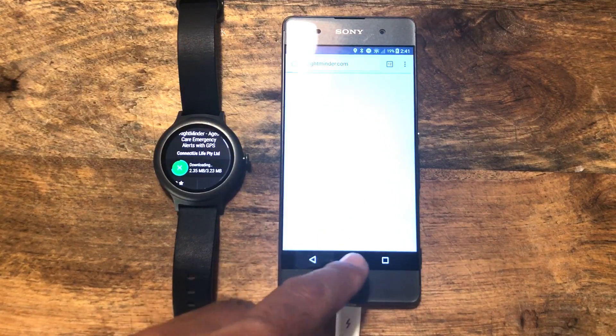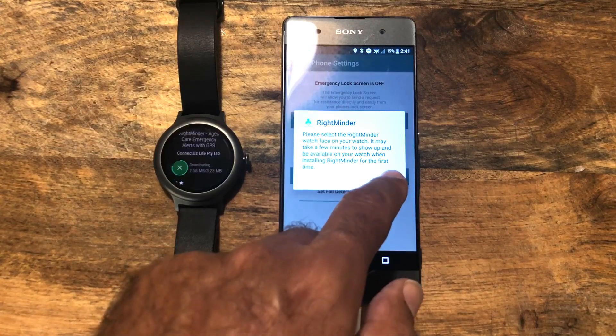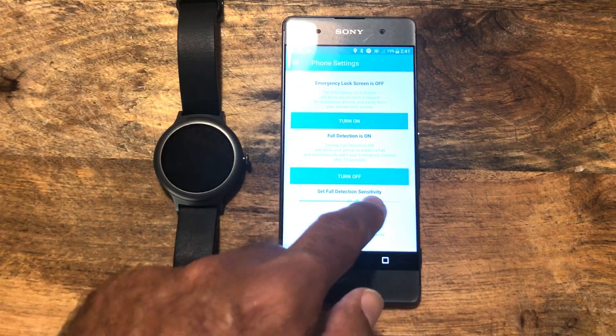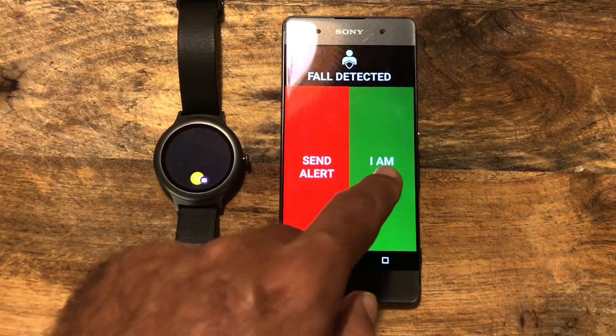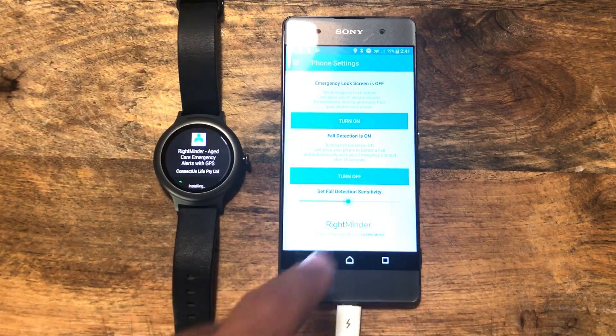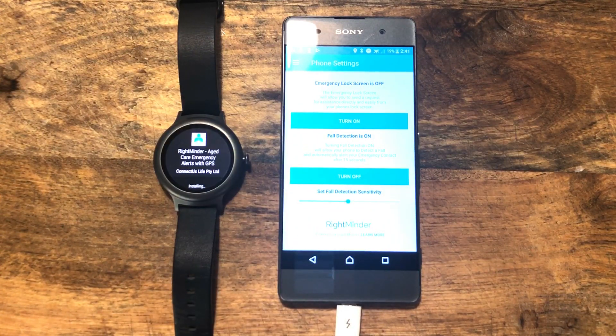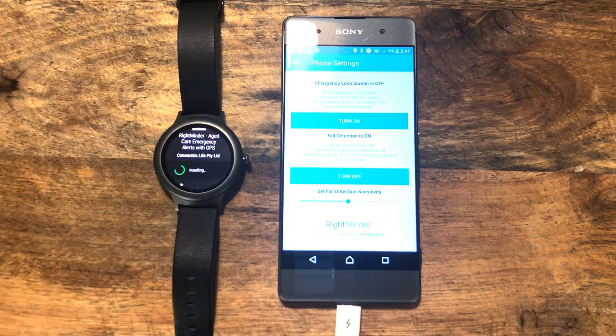If I set the sensitivity high, you should see it vibrate — there you go. So that's going to detect that we have had a fall. I am okay, and I'm just going to pull that sensitivity back. So it's still on, but it's not as sensitive as before. Off on the left hand side here, the Rightminder watch face is almost finished installing — it's just doing its thing. I'll go through the rest in a minute. It can take a couple of minutes.